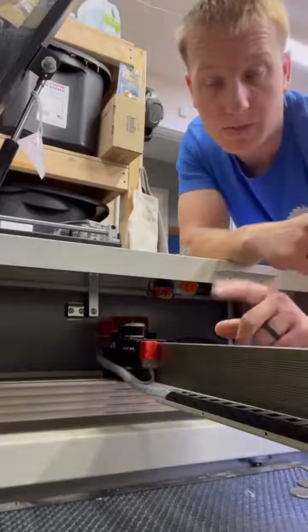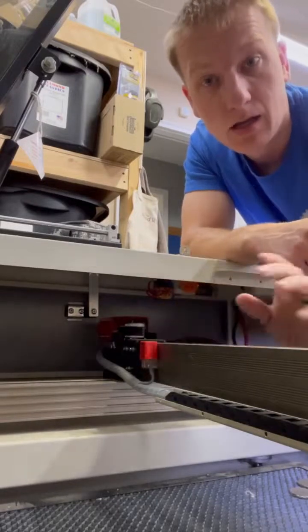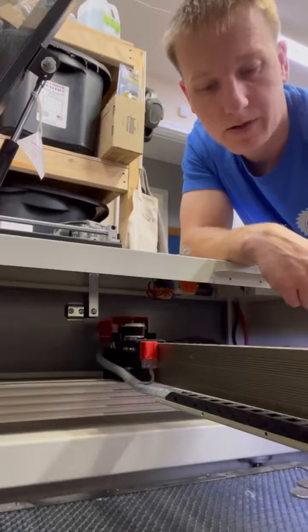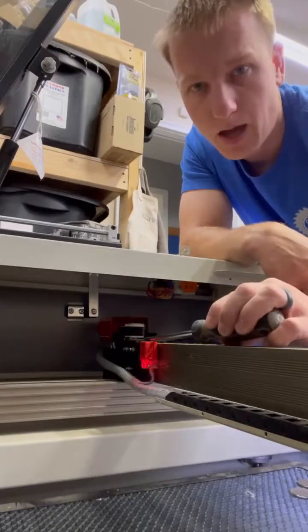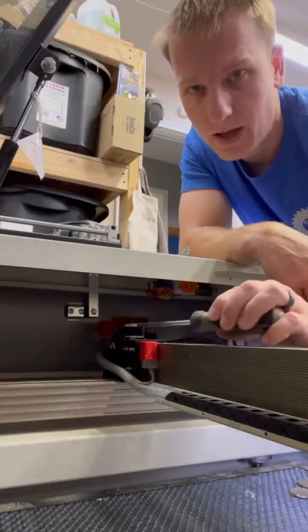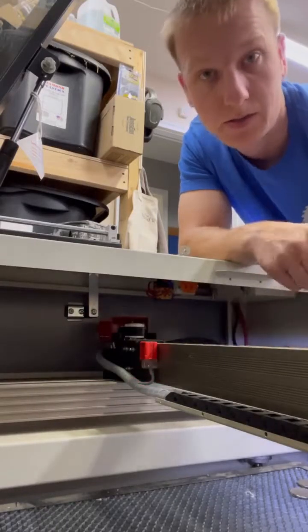The machine is set up with two proximity sensors, one on the x-axis and one on the y-axis. A quick way to test them to make sure they're functioning is to grab a screwdriver. Any screwdriver should work, and as you tap the very top of the cap, you can see the red light turns on. That means this proximity sensor is working.